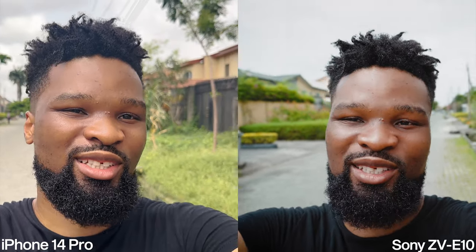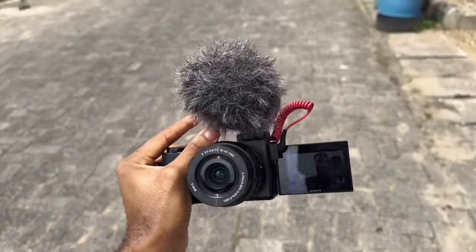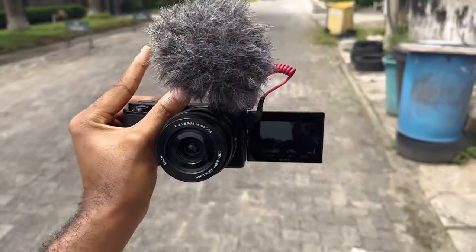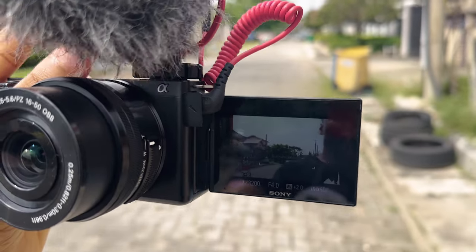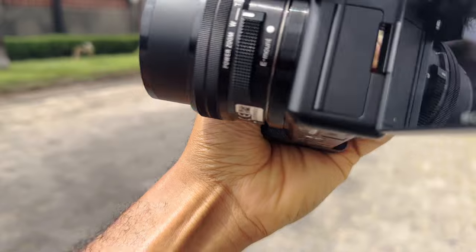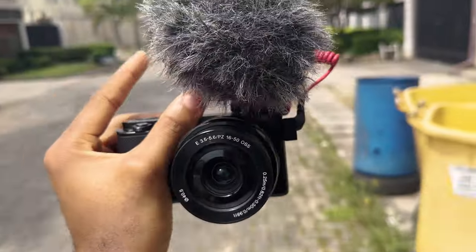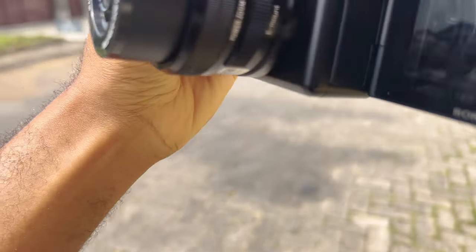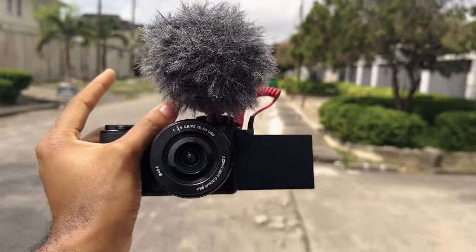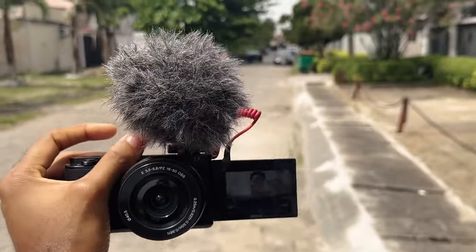This is what the flip LCD screen on the Sony looks like — I can see myself through this display. I can flip it back and flip it to the other side when I'm at the back of the camera so I can see what I'm recording. When I'm at the front I can flip it to face me as well. This is what it looks like from the back, and this is what it looks like from the front.